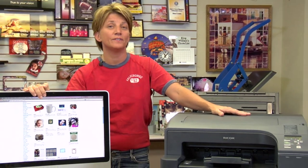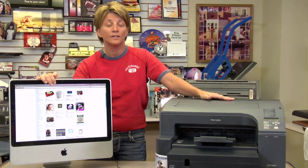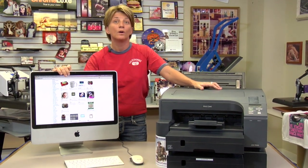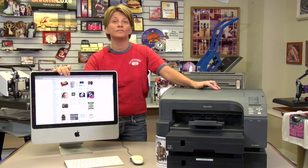Hi, this is Vicki with Conde Systems Tech Support, here today to talk about the Ricoh printers — the GX7000, the GX5050, and the GX3300. In this video, we're going to talk about multiple paper sizes and how to tell the printer what size paper is in each individual tray.